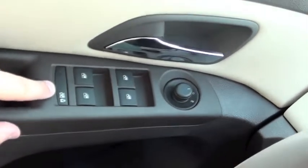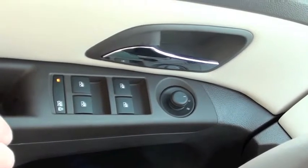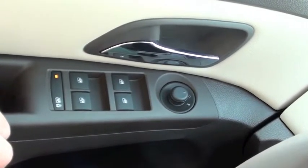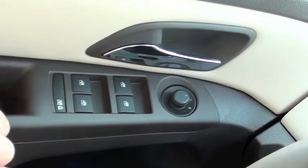The button in the rear is for your rear window control and child safety locks. If you press it and the orange light comes on, it renders the rear switches inoperable and also engages your child safety lock, which means your child cannot open the door from the inside. To disengage that feature, just press the button again.